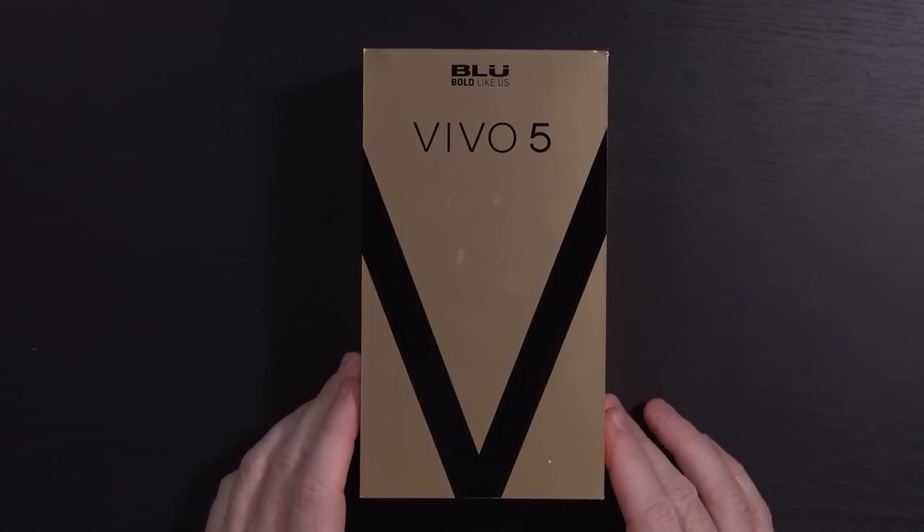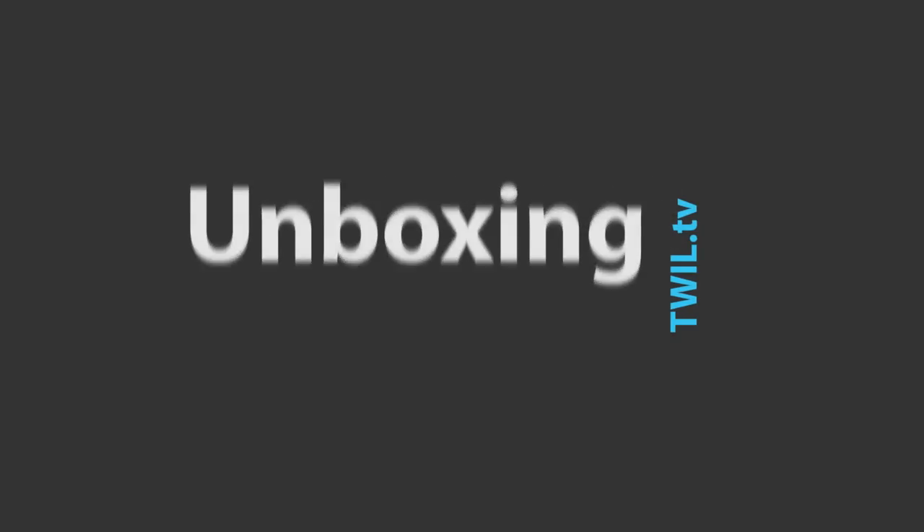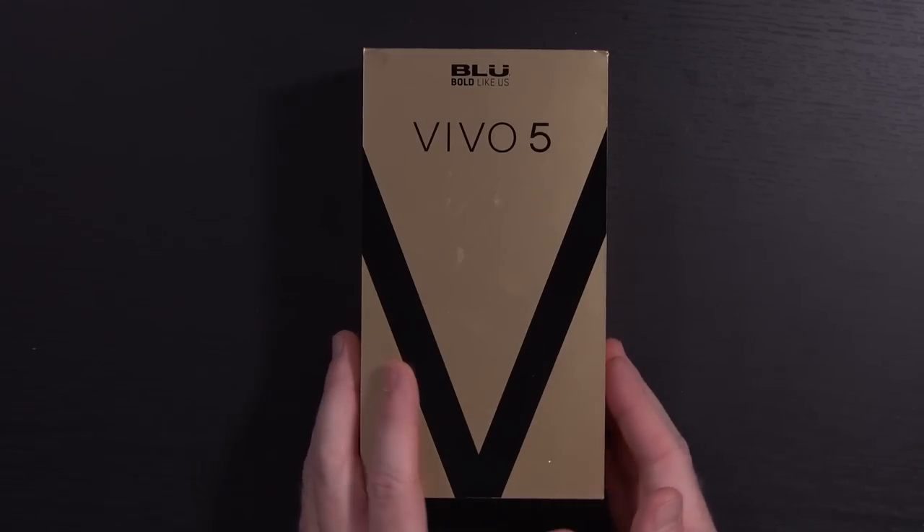Hello again guys. Today we're going to do an interesting unboxing. This is a brand new device — the BLU Vivo 5. BLU actually reached out to me; they saw several of my videos where I was taking a look at BLU devices. I do have reviews on those devices coming up, so be on the lookout for that. But this is a new device they announced at CES.